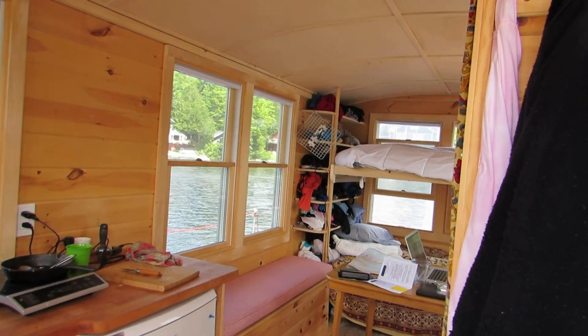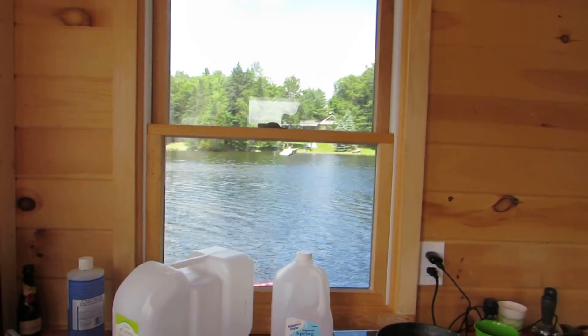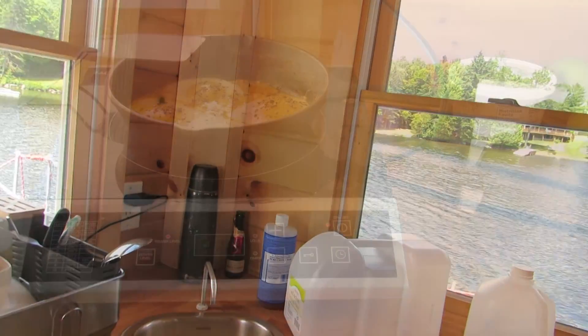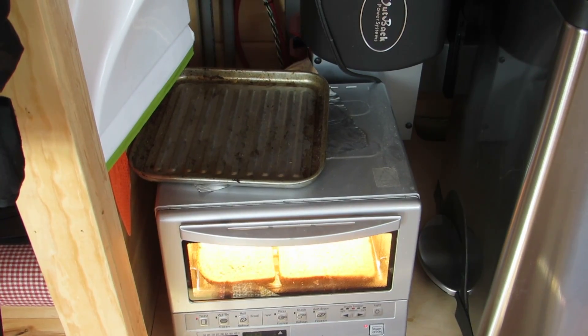We're coming inside the tiny house. I'm going to close the door. We cooked breakfast earlier — we made some eggs and we made some toast in the toaster oven.